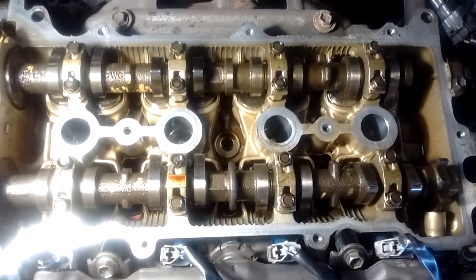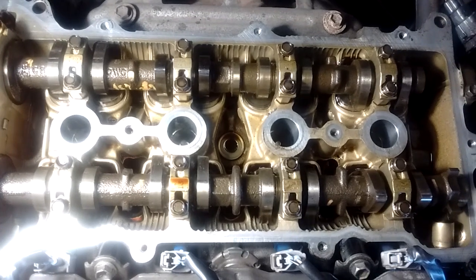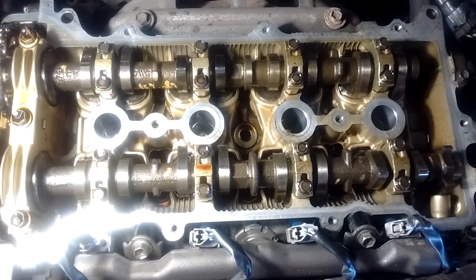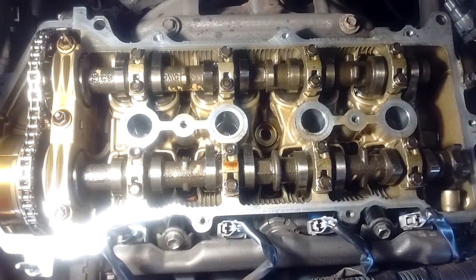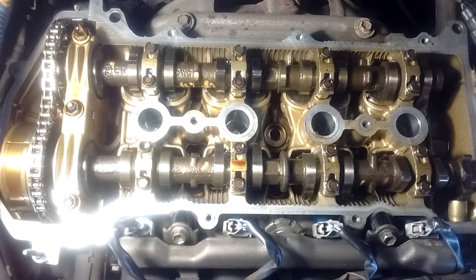Hello boys and girls, welcome to another installment of MR2 Spider for Dummies. This means you. I'm just kidding. We're looking down at a 1ZZ-FE engine, and in this episode I'm just going to cover some of the basic features of this engine for those of you who might be interested in learning more about it.